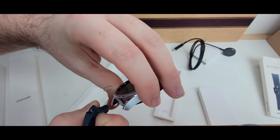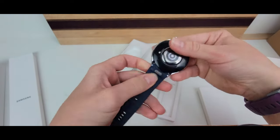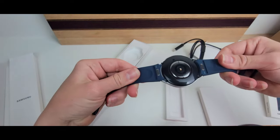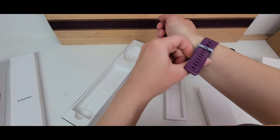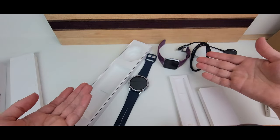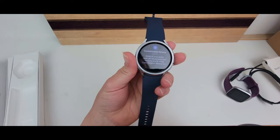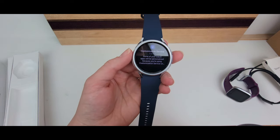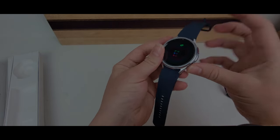Attaching the band is simple — just push down the button, click it in, and it snaps into place. I like that it lays flat; my old Fitbit didn't lay all the way flat. When I turned it on, it prompted me to go through the setup process, which took at least 10 minutes to download a couple of apps. But there's a nice haptic feedback with the bezel that is really satisfying — I've heard a lot of people say that, and it actually is.